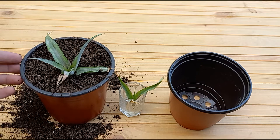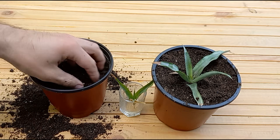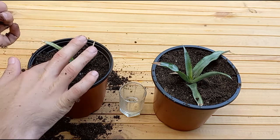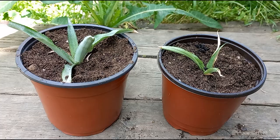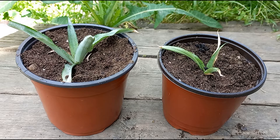I finished planting this one. I'm going to water it, but after I will plant this one too. Now I'm going to water with rainwater — it's very good for plants. Here in Moldova I have a lot of rain.